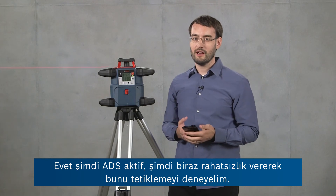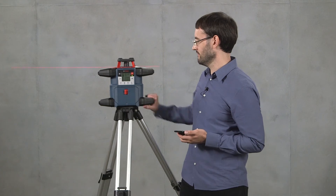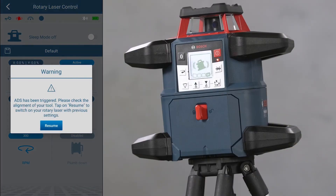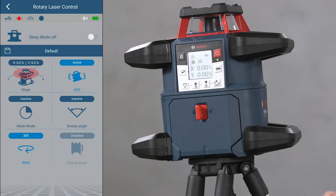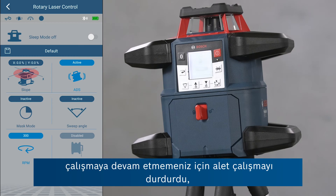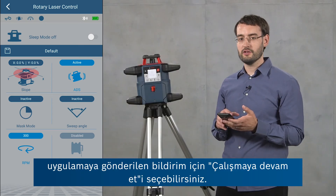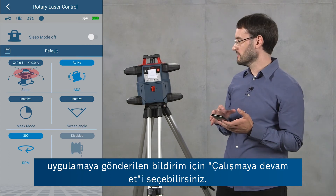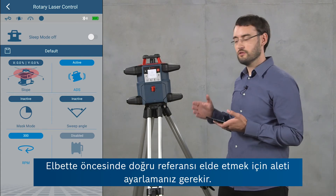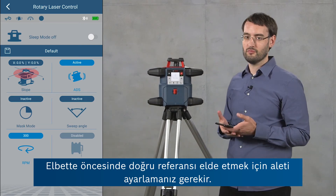ADS is now active, so we'll try and trigger it by giving the tool a little disturbance. When ADS was triggered, the tool stopped operating to make sure you don't continue measuring with the wrong reference, and it gives you a notification in the app where you can choose to resume operation. Of course you should make sure to adjust the tool properly again to get a proper reference.